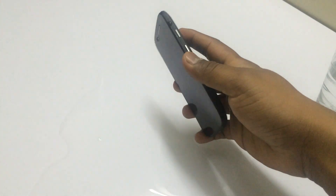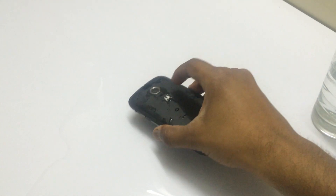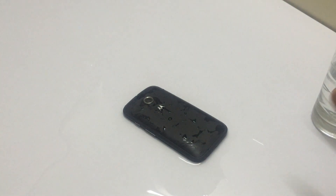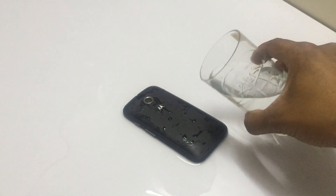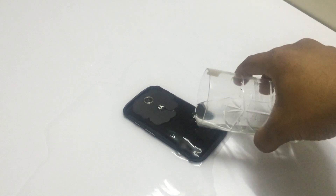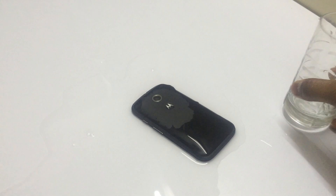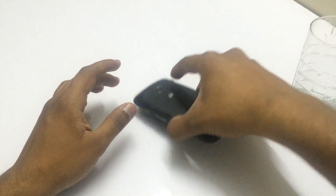Now I'll turn the device and put the water on the back side of the phone, while the display remains in the water. And I'll pour some water.